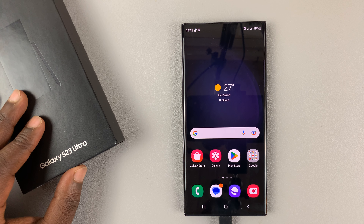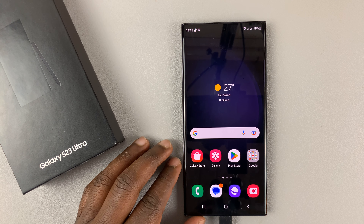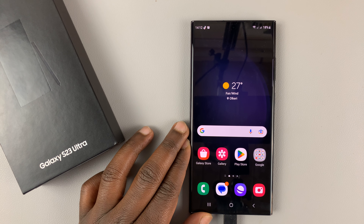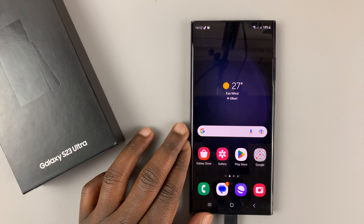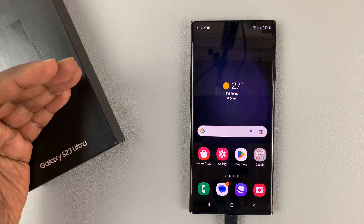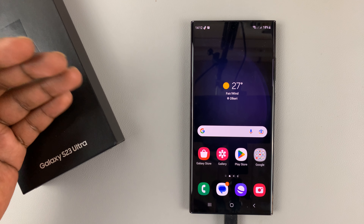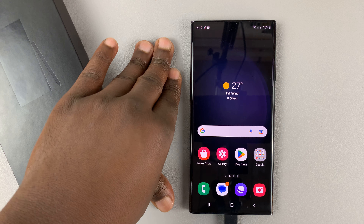I have the Galaxy S23 and I'll be showing you how to enable and disable maintenance mode on this phone. Maintenance mode is a mode that you put your phone in when someone else is going to be handling your phone, normally for repairs and stuff like that. Because you don't want your phone off when someone else is trying to repair it, you can have it in maintenance mode, which basically keeps all your sensitive data away from third party eyes.